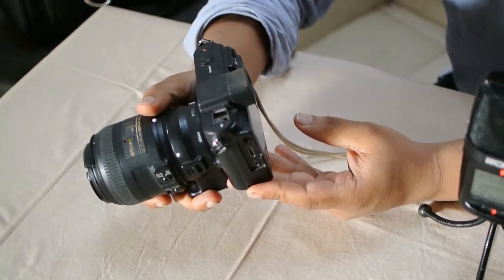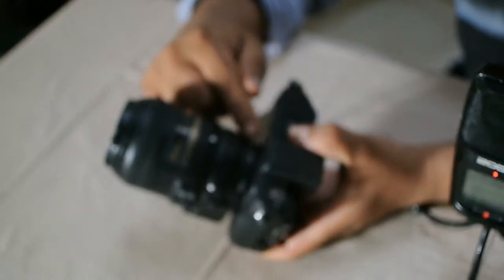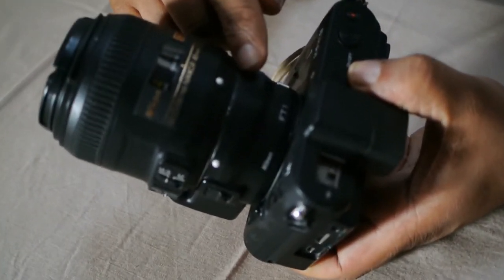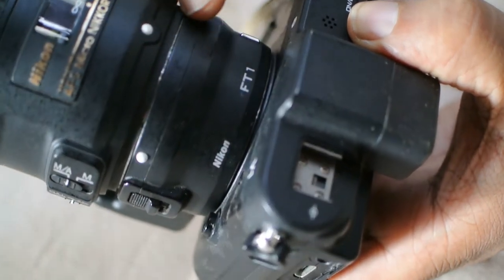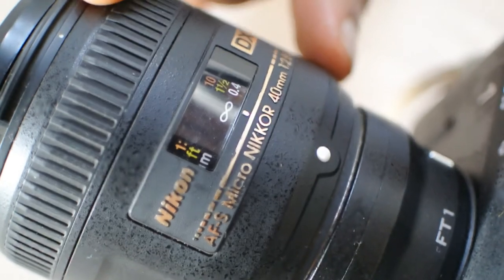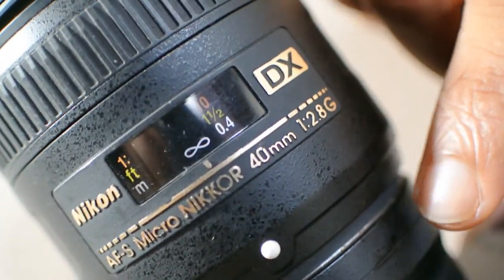This is my Nikon 1 V1 camera. I bought it a long time back. I have not even updated the firmware. This is the Nikon 1 FT1 adapter which allows you to put F-mount lenses and DX mount lenses on the Nikon 1 camera. This is my DX Micro Nikkor 40mm AFS lens. I put it to the Nikon 1 camera.